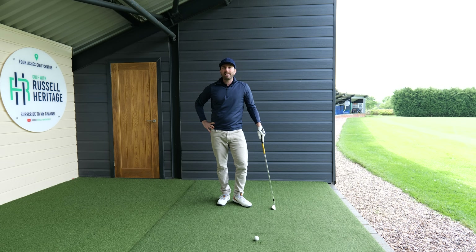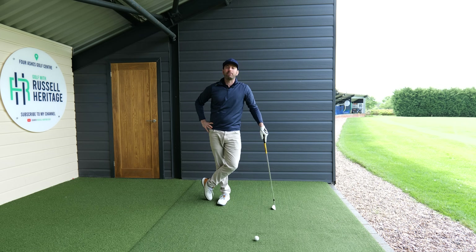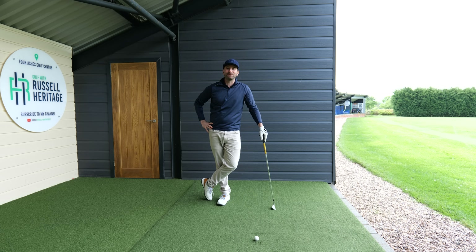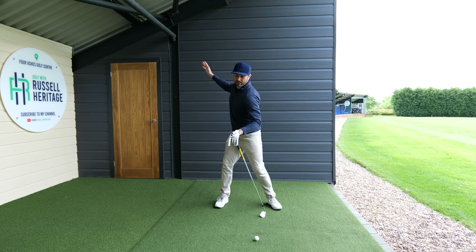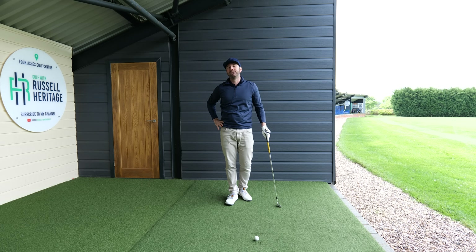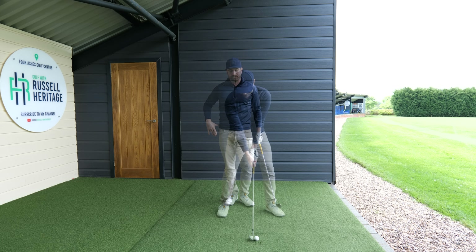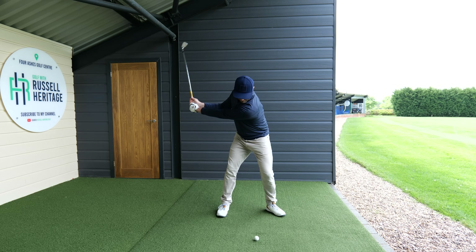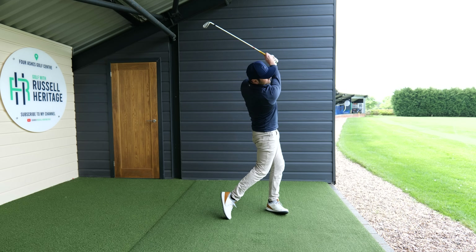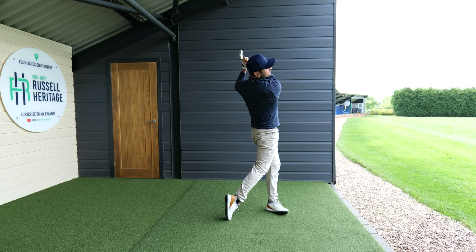You're going to see more on that in an upcoming video on driver that I'm putting out in a couple of days, so make sure you watch out for that one. Work on the drill, get that feeling of opening up the chest — I promise you it'll make a big difference. See you guys again.